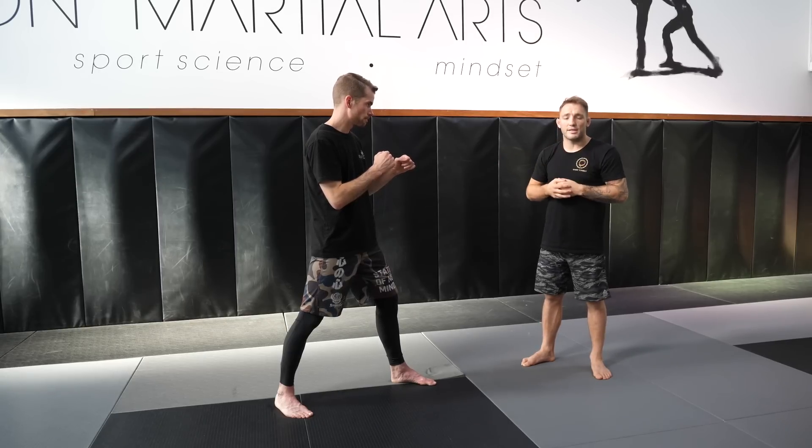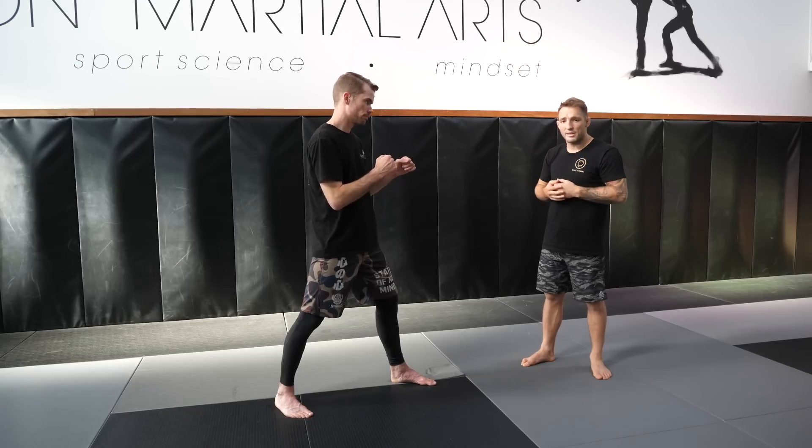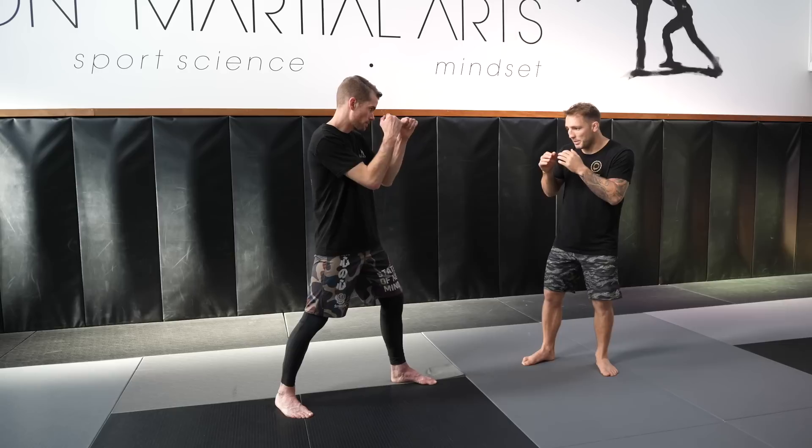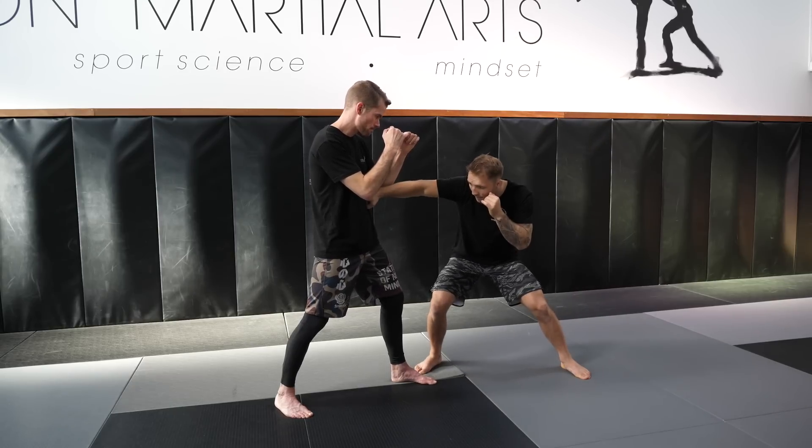My face and eyes are always looking at his stomach, because I'm going to use this to fake — using my face and eyes to sell and telegraph where I'm going. I step in and jab — boom — aiming for the floating ribs or the stomach. Then I step back up.